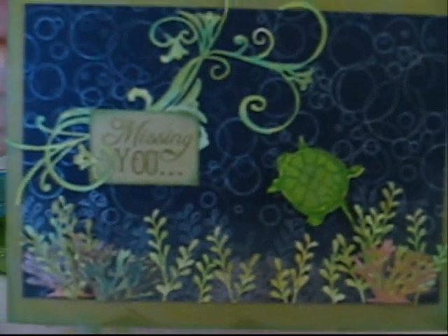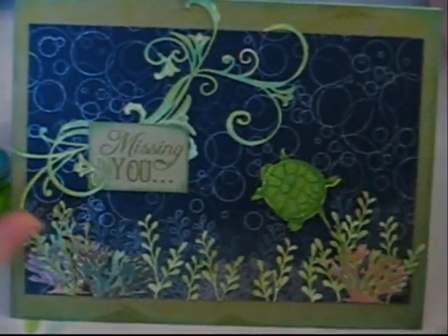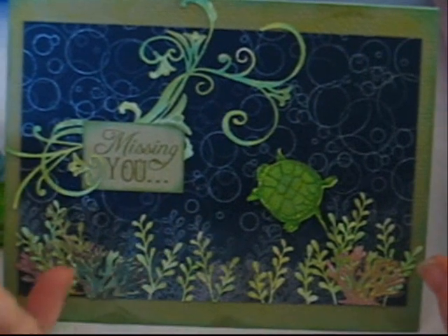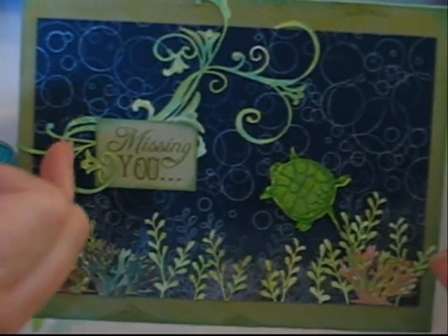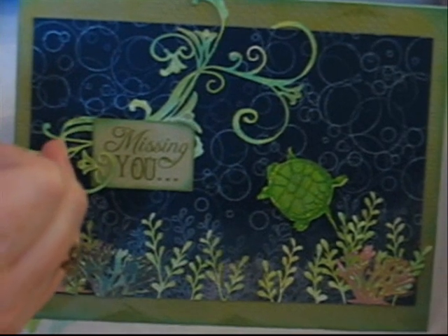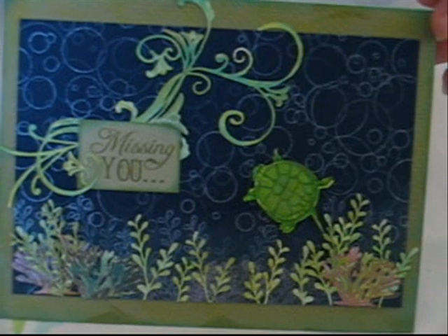When it's all done, I'm going to put it on a pop dot and make this card right here. This card uses the turtle die cut as well as the turtle plants or weeds — whatever you want to call them — that come in the turtle die cut set. I've also added a couple of coral die cuts from the fish set. And something new is the flourish — from the With a Flourish stamp set, but it's a die cut. The easiest way to use this die cut, I'm going to show you that too.